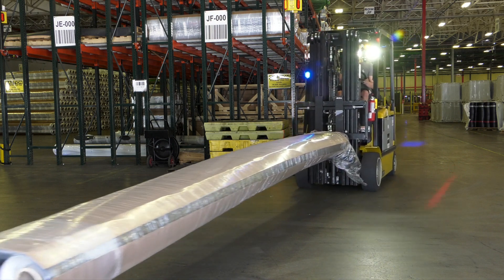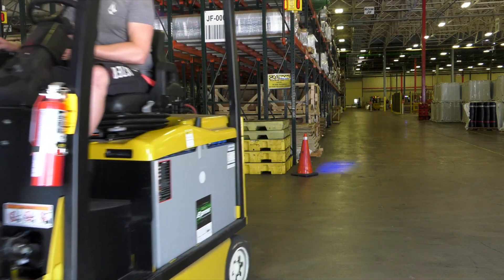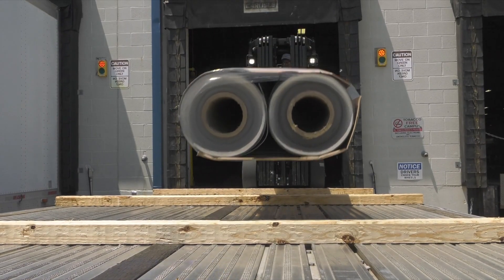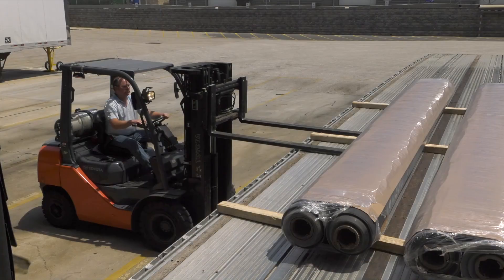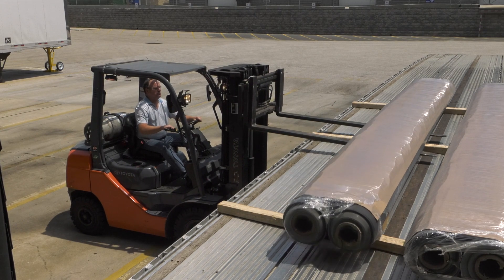Weatherbond's 16-foot by 100-foot TPO rolls are two-pack wrapped for easy handling and storage. 16-foot rolls can be picked up and moved from the ends or the side. When using forks under five feet, rolls should be unloaded or picked up from the side to avoid breaking cores.